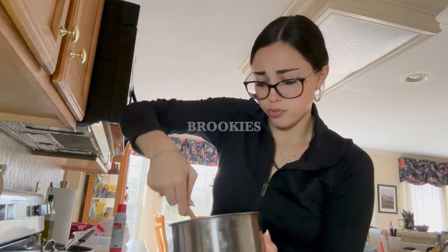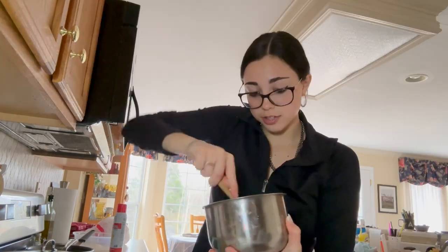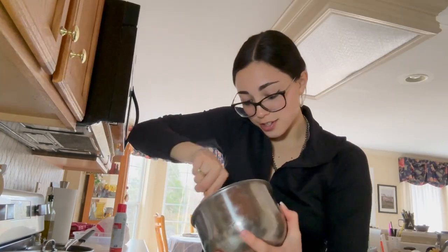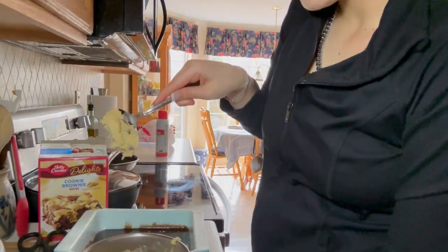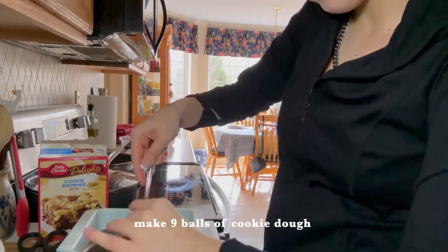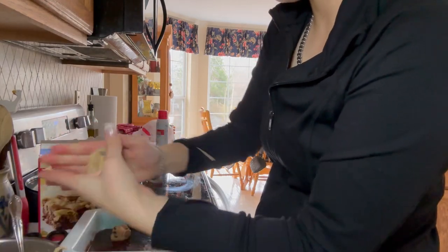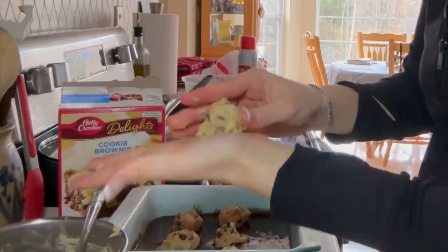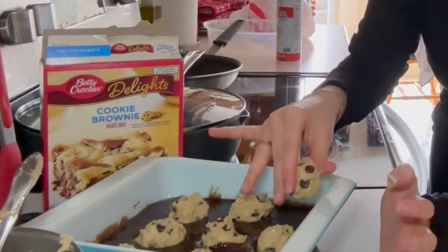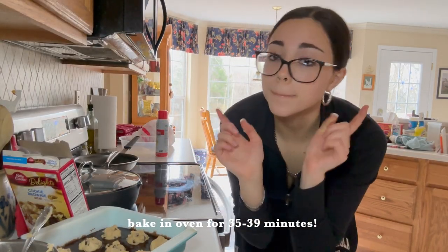I can't imagine this going wrong — cookies and brownies together! Someone once called these brookies, so we're going to call them that. That is beautiful. I got a little soup ladle type thing and we're going to separate these into nine round balls and put them in the brownie. One, two, three, four, five, six, seven, eight — there's the last one! We'll be baking it for thirty-six minutes.